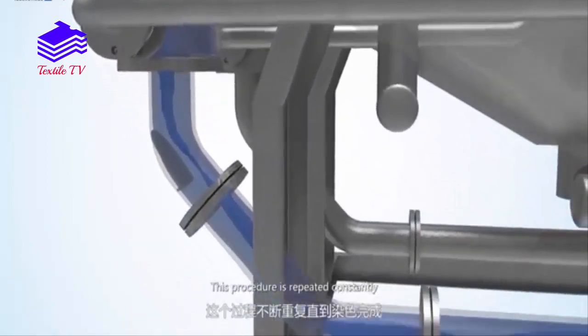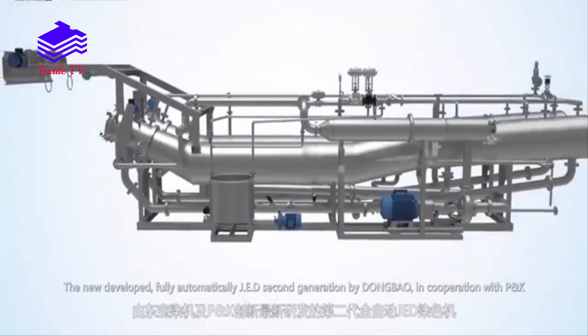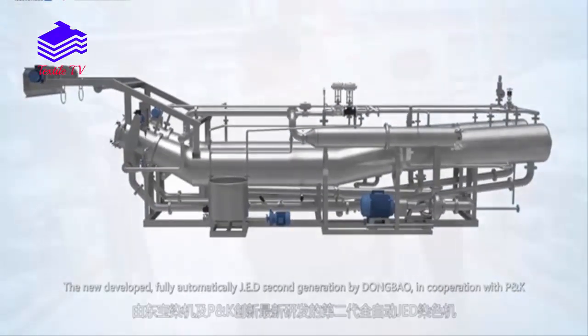This procedure is repeated constantly. The newly developed, fully automatic JED second-generation machine builds on these principles.